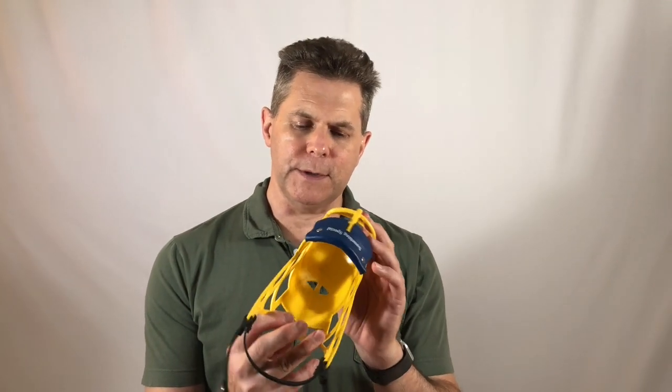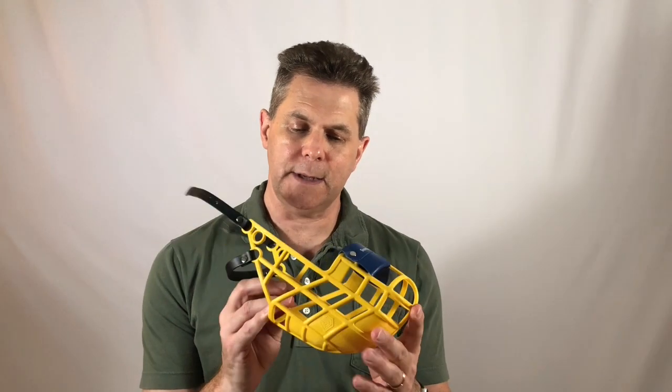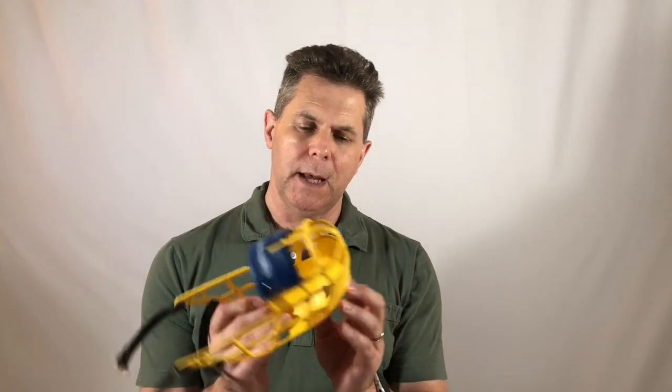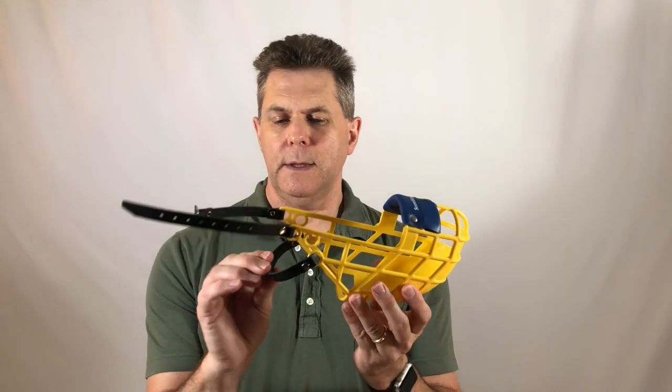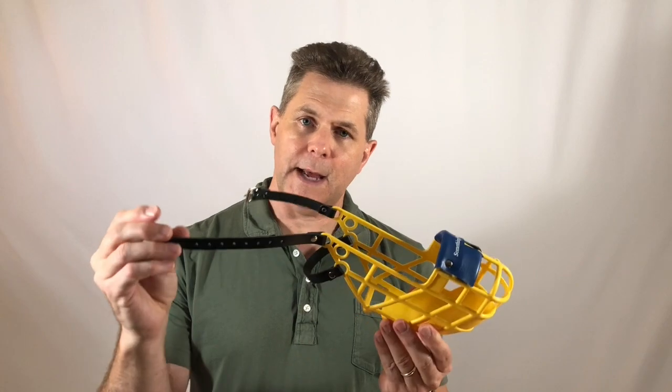It's a nice roomy muzzle. There's enough room for your dog to open his mouth, yawn, pant, even get a drink of water. It also features a built-in stool guard. The chin strap, which goes under your hound's chin, is leather, as is the neck strap.